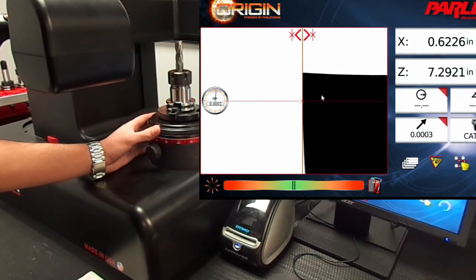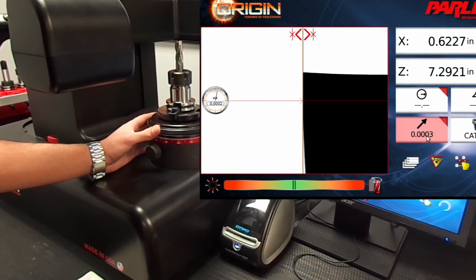Now that the low and high point lines are established, the run out display will be updated with the current tool run out. Clicking on this number will freeze the display.